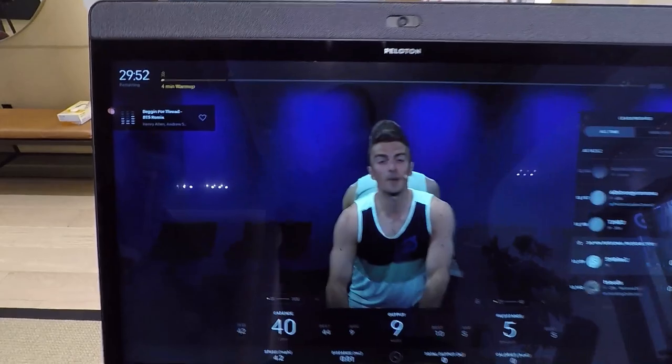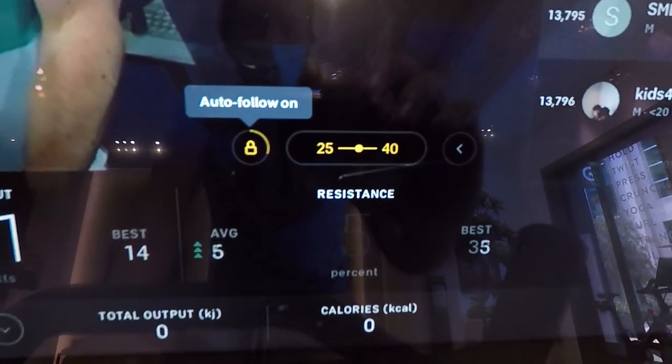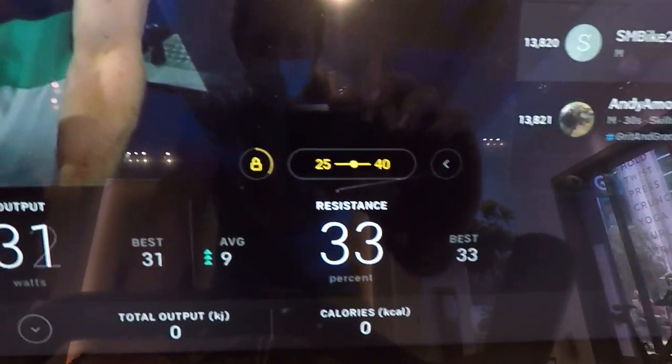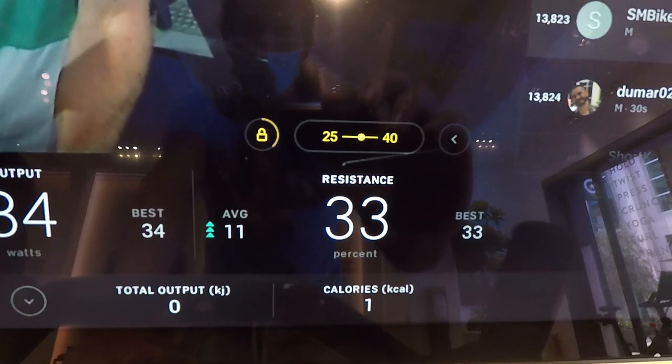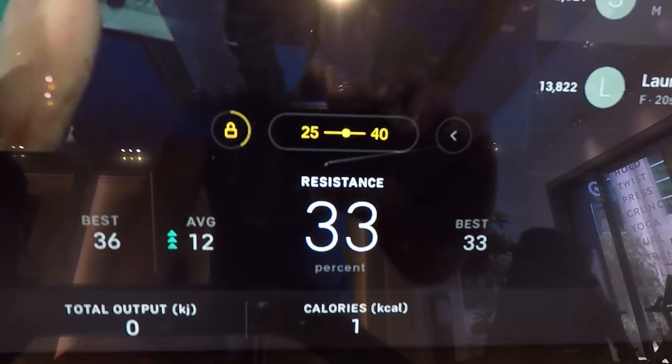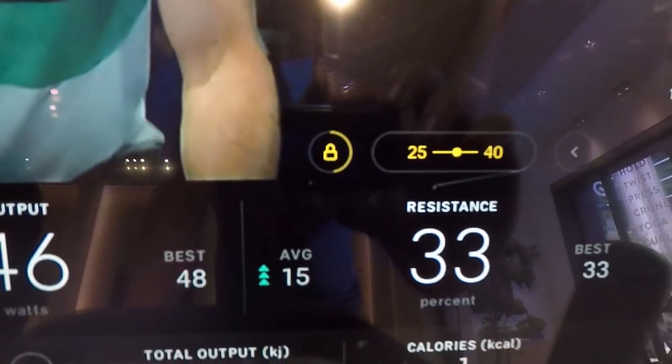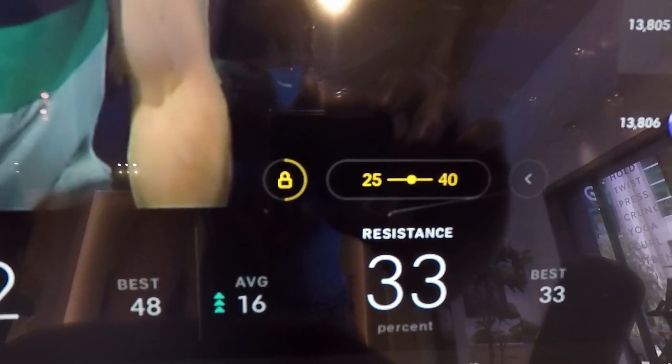You start the ride and within a few seconds the Auto Follow feature pops up and you just tap on the lock button to turn on Auto Follow Digital Resistance on the Peloton Bike Plus. By default, your bike is placed in the center of the resistance range, and there's an interval timer circling the lock icon so you can see how long until the Auto Follow resistance changes.